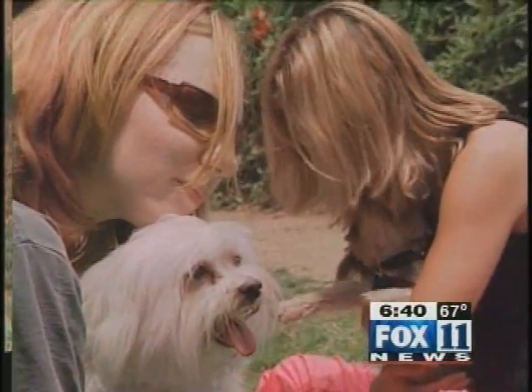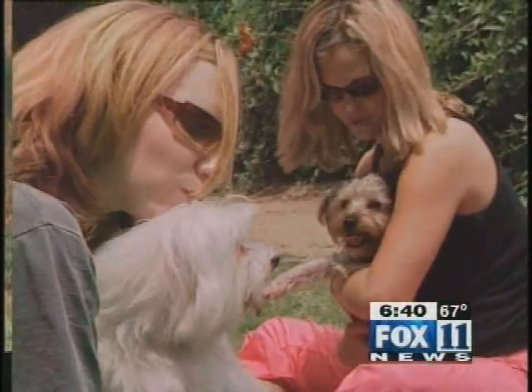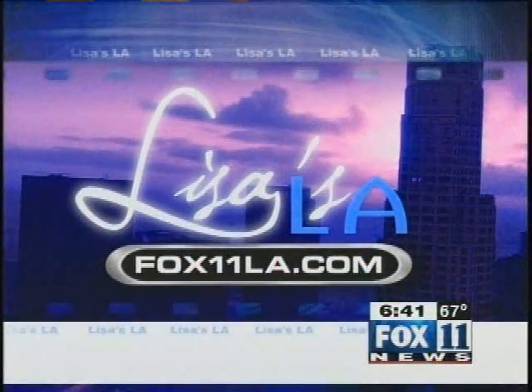Bending from the heart — namaste. Even more relaxing, ruff yoga is free. Crunch does the class every two weeks in Runyon Canyon in the Hollywood Hills. For more information, check out our website at fox11la.com. It's a nice setting for it — isn't that fun?